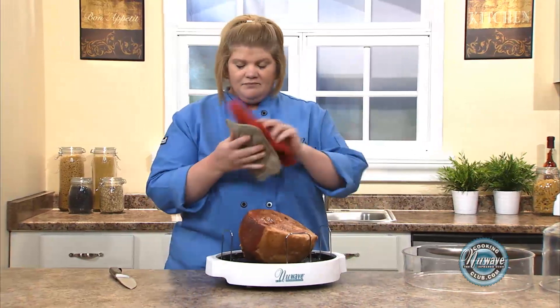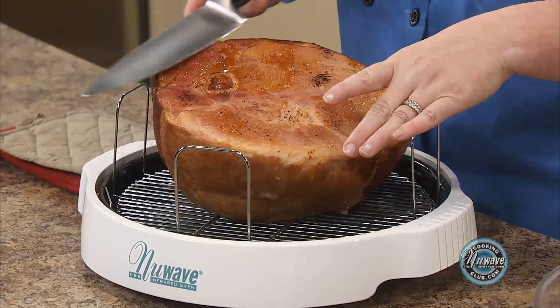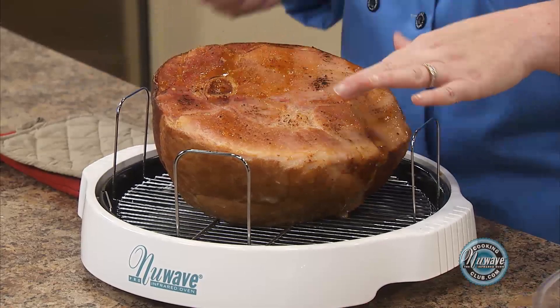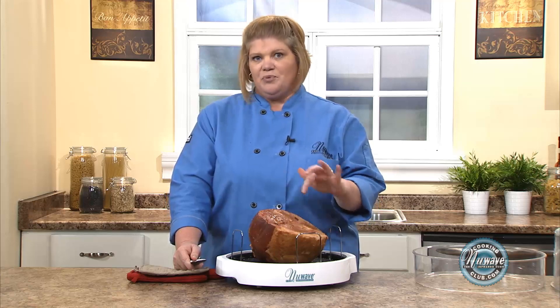Now if you have guests coming and you need to keep it warm but still need your New Wave, go ahead and put it on the platter, get it all ready, cover it up and put it on the table. I cut the ham right before service because ham will dry out — it's salted and cured. I just follow the way the ham is and cut slices like this. Usually the bone is down here. You can buy boneless, but I always buy the bone because I love to make black bean soup with it.